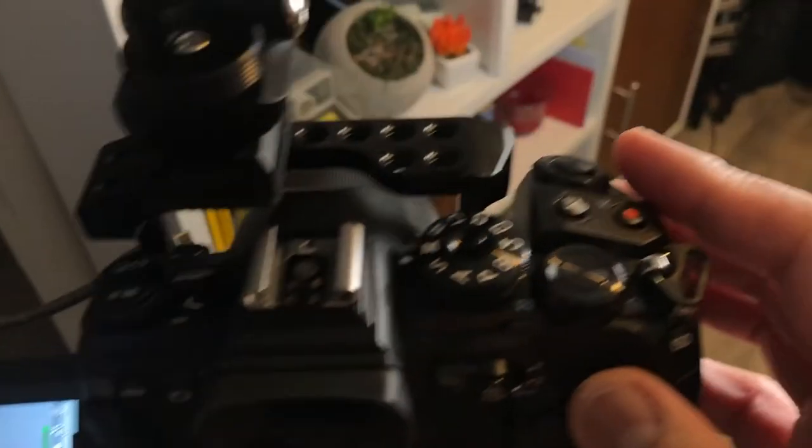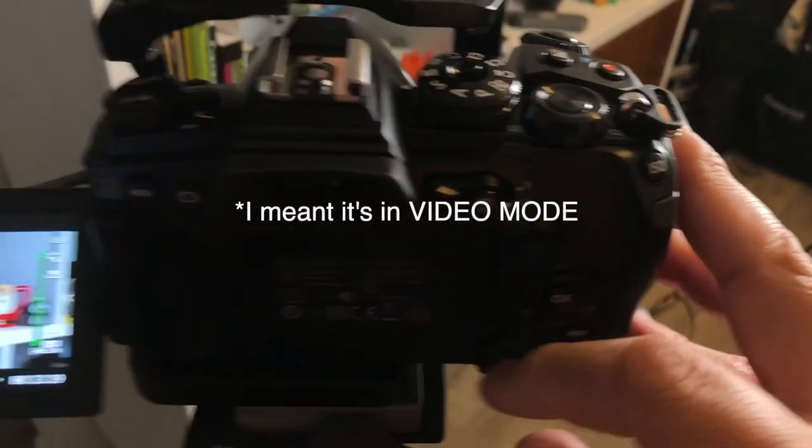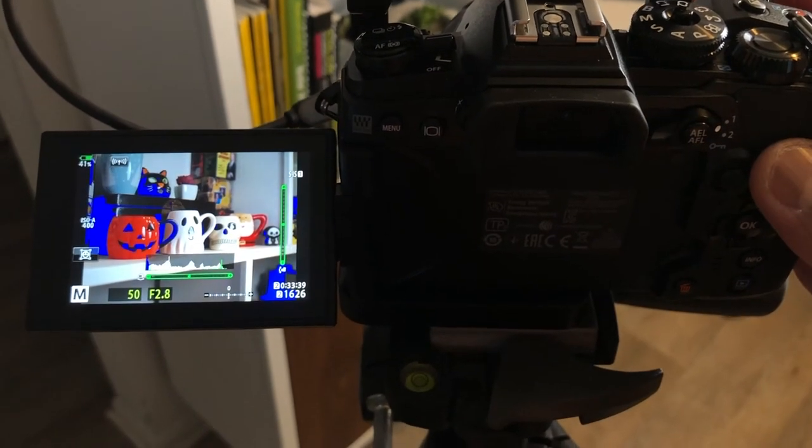Notice that I am in manual photo mode and the lever is set to 2, and it is in photo mode. Flipping the lever to 1 will change it to the manual photo mode.